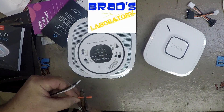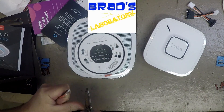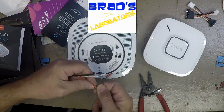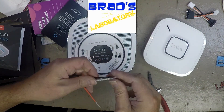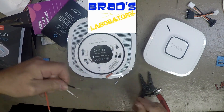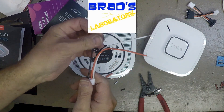It's Brad's Laboratory — kind of crazy and a little bit weird, but it's going to be awesome. Grab a spot, you'll learn a lot — maybe even how to build a robot — because it's Brad's Laboratory.